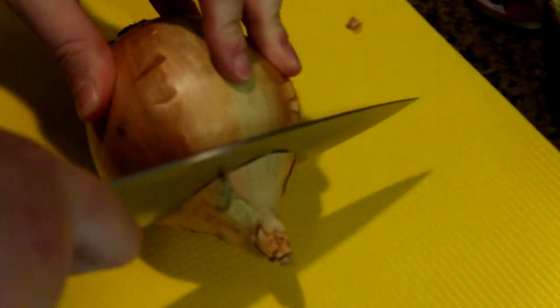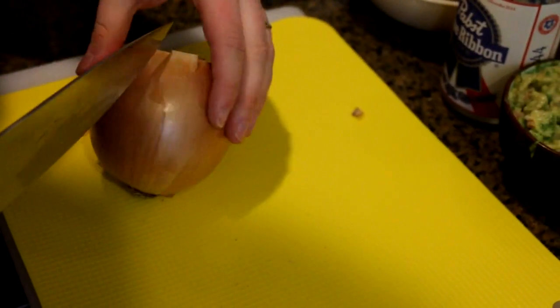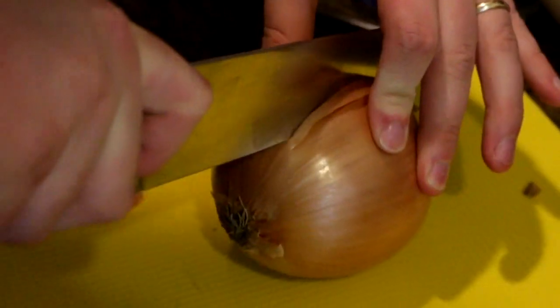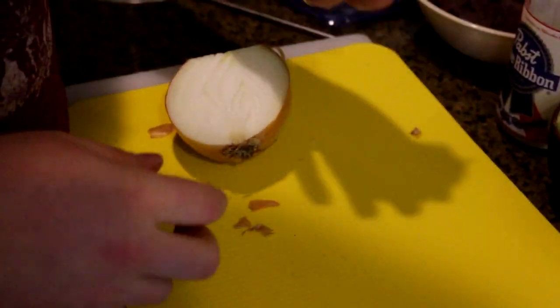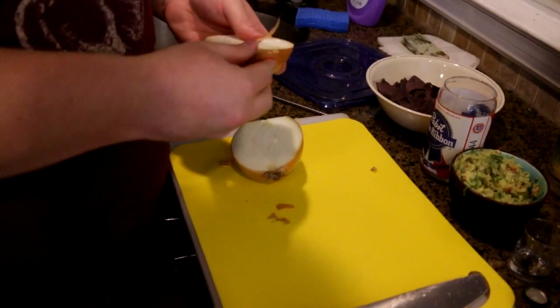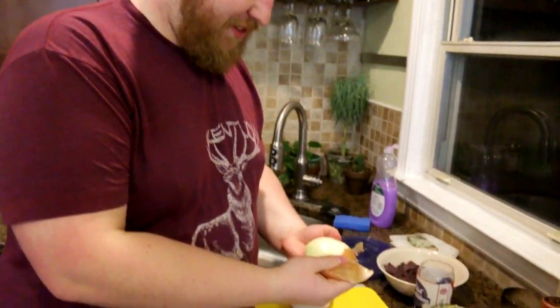Here I have one yellow onion. I've been having a real dickens of a time chopping onions lately. I don't know if it's just like I'm losing mechanical abilities or what. But the YouTube comments suggested that I leave the root end intact while dicing. So let's see if this food hack — which I don't think is a food hack, but in fact the basic kitchen skill that I somehow lack — lives up to the hype.